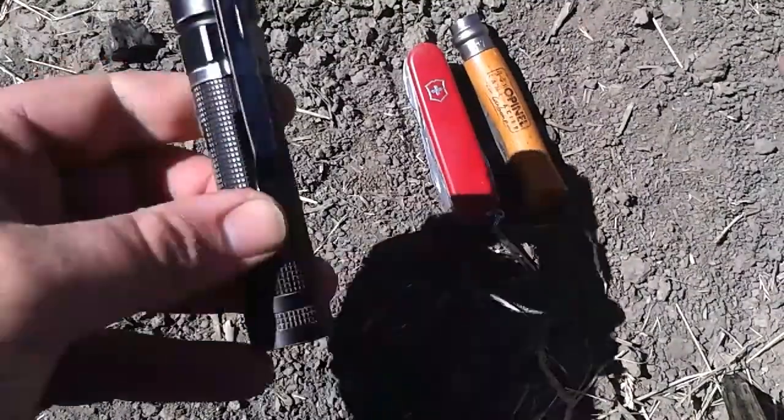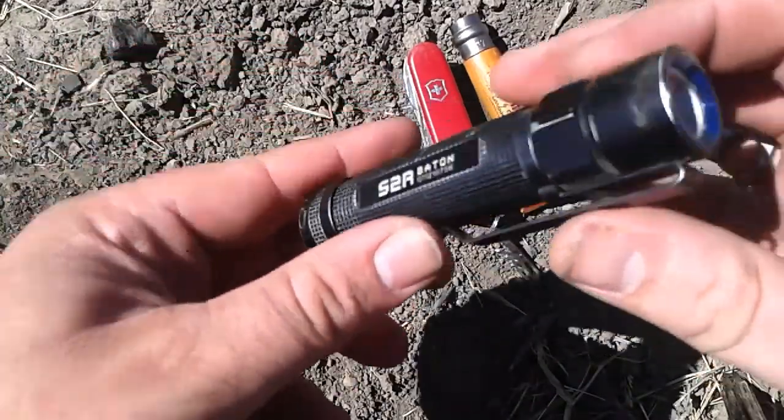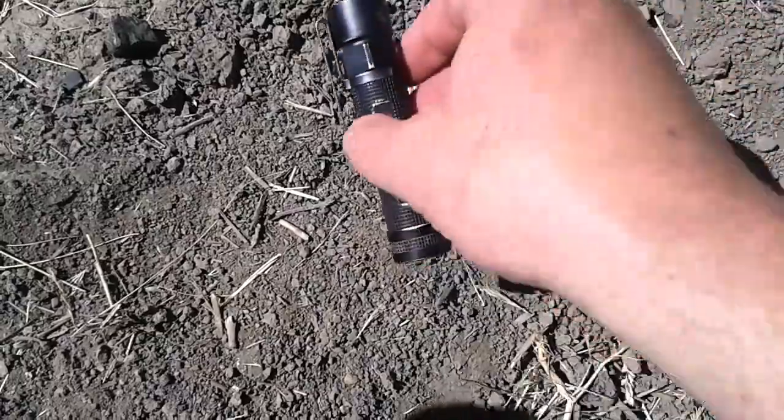As far as the flashlight goes, still using the S2R Baton. Still one of my favorites.